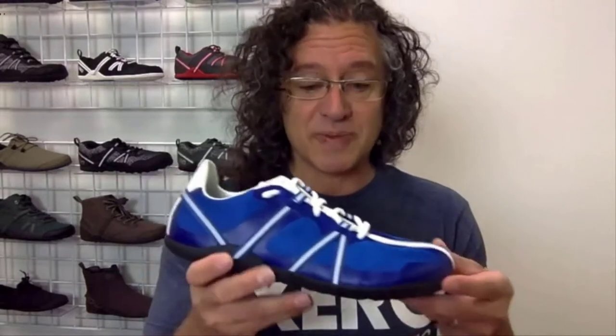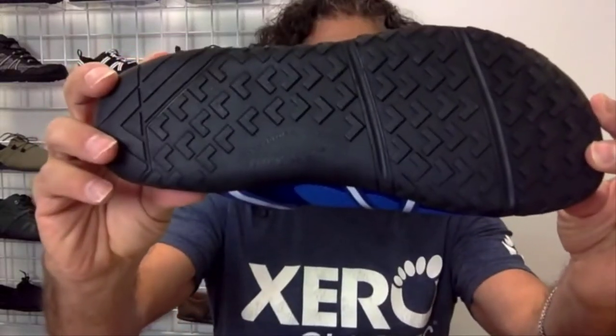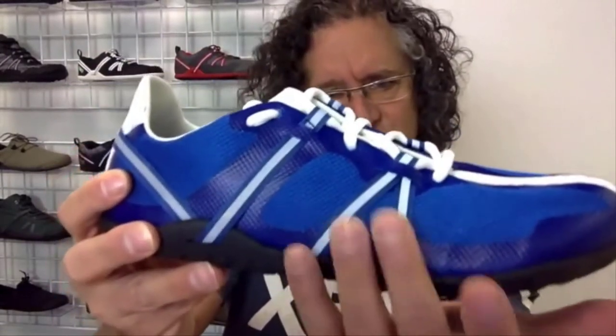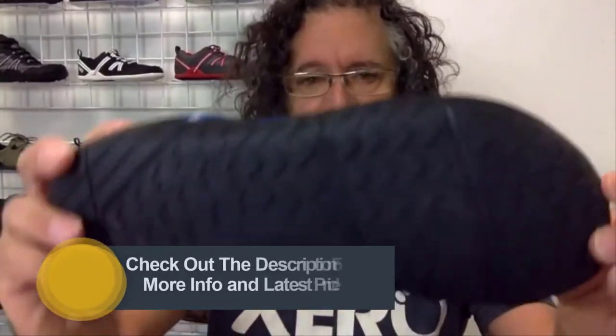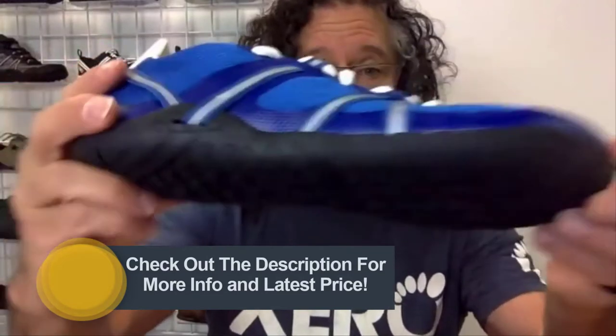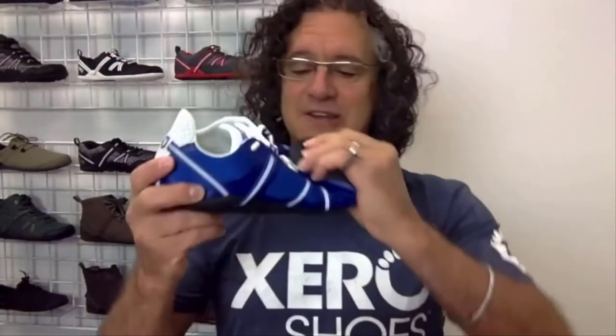These things feel like slippers when you put them on, except your feet have unbelievable grip and traction because of the Feel True rubber sole. It's only 4.5 millimeters thick, giving you great barefoot feel plus protection. It might look thicker because the sole wraps around, but it's not. It's really grippy and backed by our 5,000-mile sole warranty.